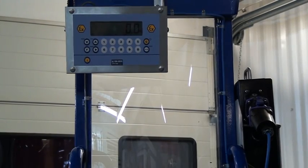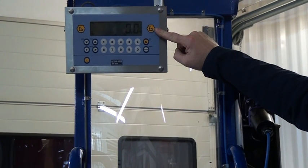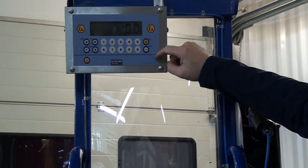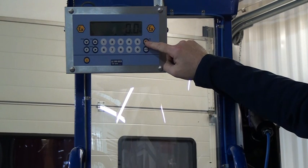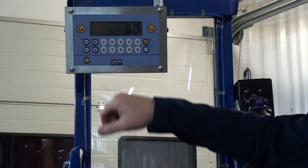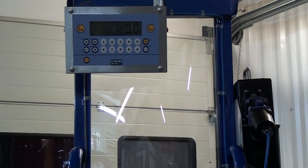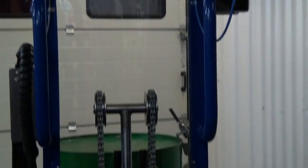We're now looking at the display box for the load cell weighing system. The EX symbol confirms it's an EX unit for Zone 1 use. There's an on/off button and you can see the scales are zeroed out. We have the tare function and all the usual functions you'd expect on a modern digital display. A full handbook in the instructions covers the operation of the display.